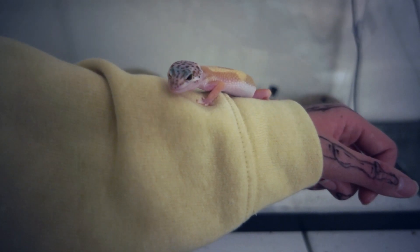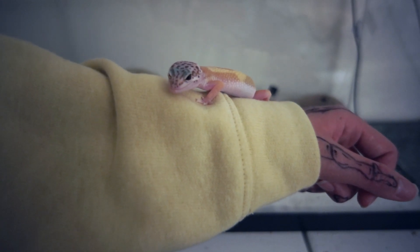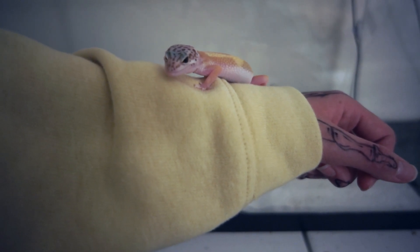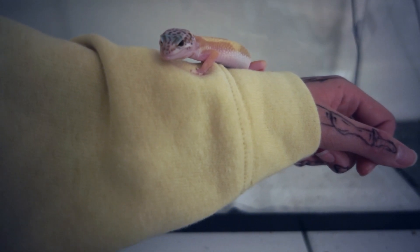I know my gecko is technically a juvenile, but he's still a good demonstration for this. As you can probably tell by the title and this whole intro, today I will be showing you guys how to hand tame or even just handle a baby leopard gecko for the first time. Let's get started.